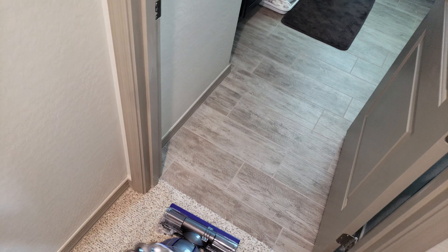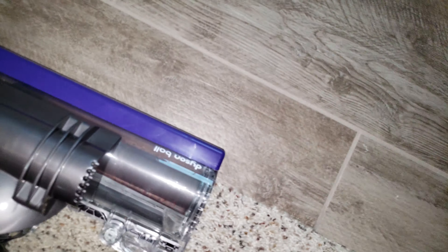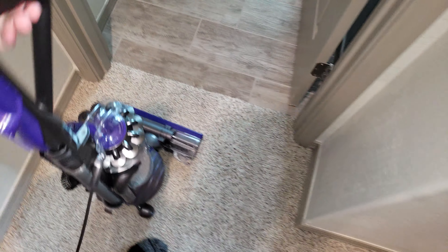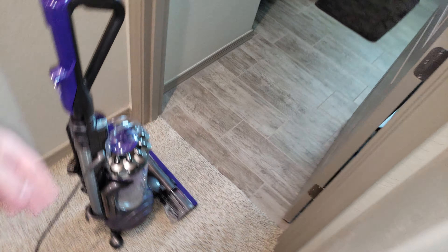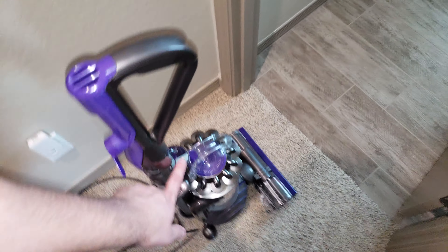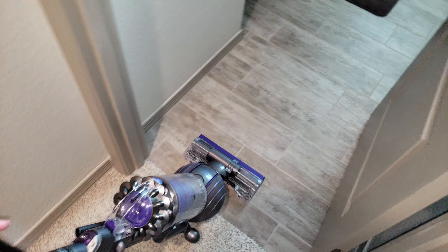Another big mistake is people continuing on their hard floors with the roller brush going. That's a big no-no. Turn your brush roll off — it automatically turns on every time you start the machine. Press the button here and your brush roll is off.